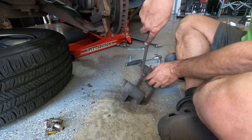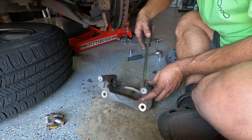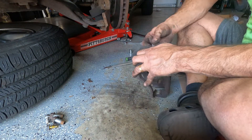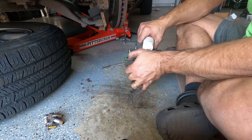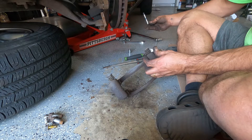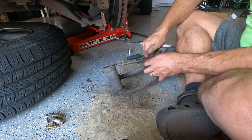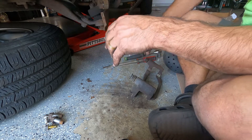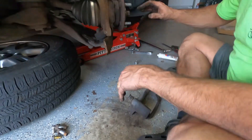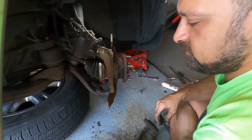Remove your hardware. There's a lot of rust here, but it's just surface rust — it's not dangerous rust.